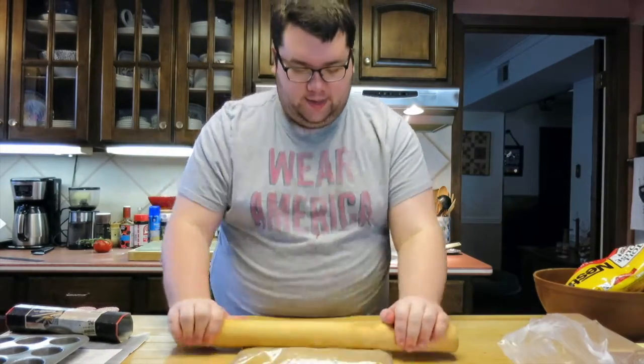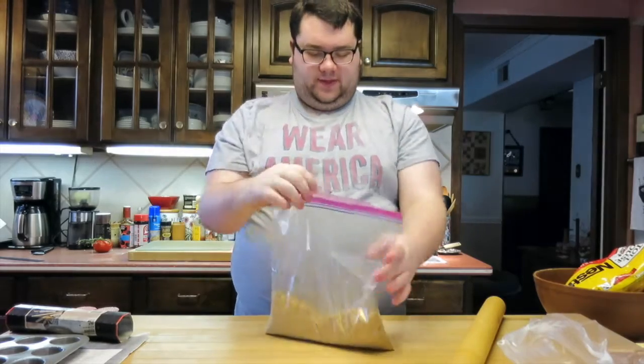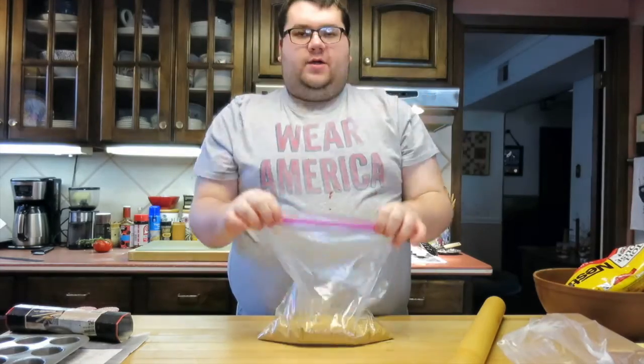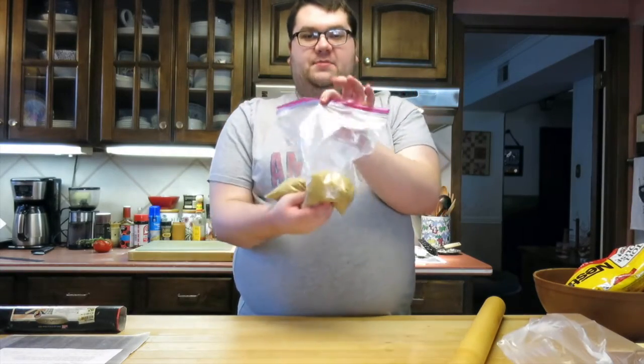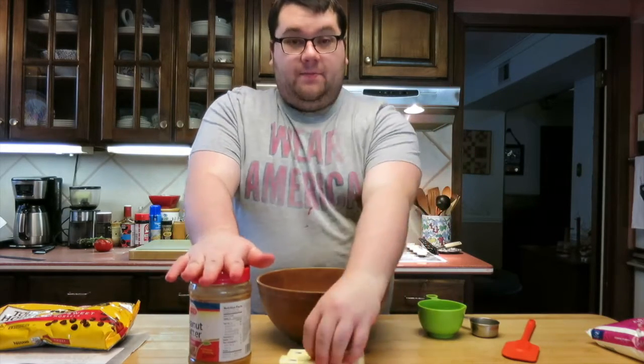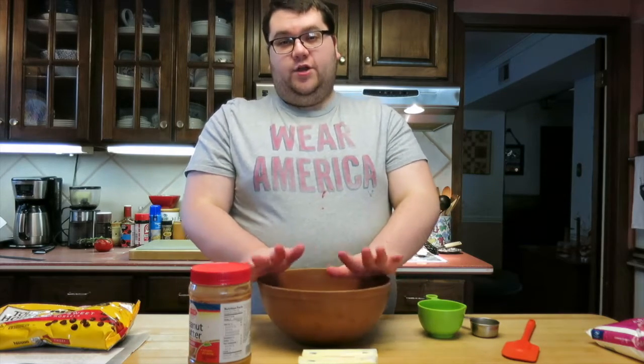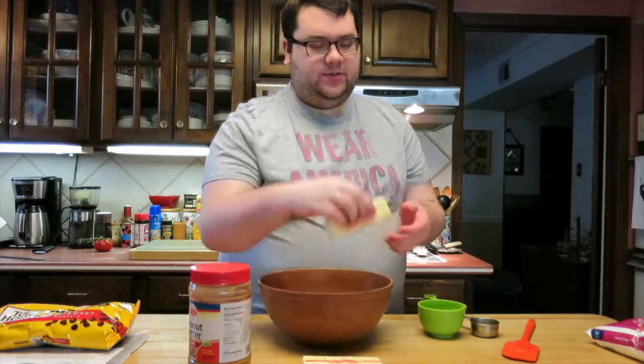Just take a rolling pin and crush them up. You know what they say — getting your aggressions out. And there you have it: a perfectly crushed bag of graham crackers. I'm going to set those aside for now, because I need to do the peanut butter and the butter first. The first real part of this recipe is that you need to cream together your butter and your peanut butter. You can do this in a stand mixer, but I'm going to do it the old-fashioned way in a mixing bowl.